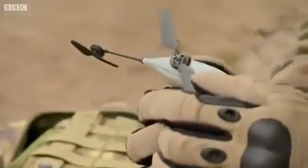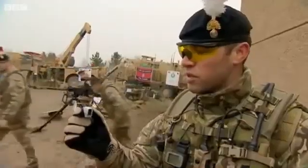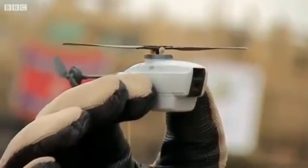It's a Black Hornet surveillance camera. Basically we use it on operations to carry out surveillance on any operations we need to do out in Afghanistan. It's useful basically because it saves you carrying out tasks yourself and it's acting like another man in the patrol. It's a great bit of kit for the infantry soldier.